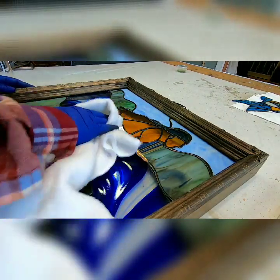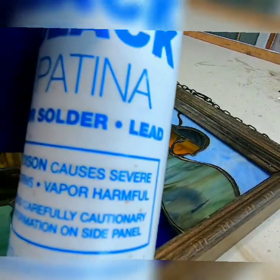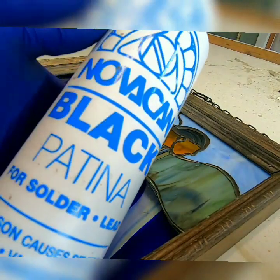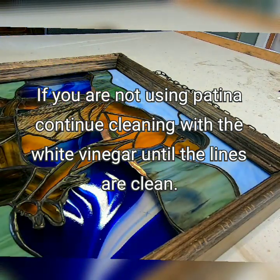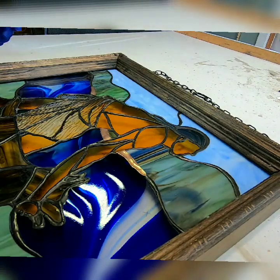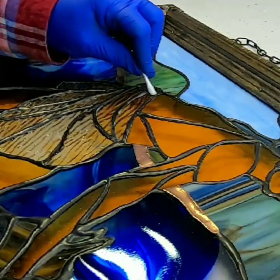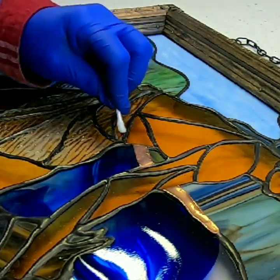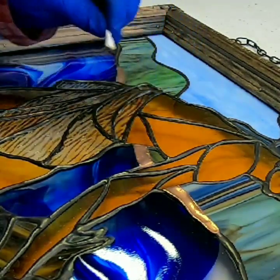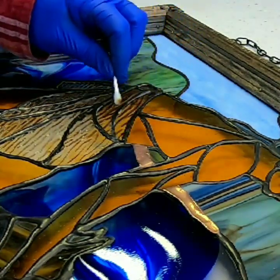Now we're going to go over it with some of the black patina. I'm going to use a Q-tip only because I have some copper patina on there that I don't want any of the black patina flecked onto. So I'm going to try to be careful and do this at an angle that everybody can see. Sometimes this is all it takes — it's not as stubborn as it is other times. So this side, I think all it might need is just the black patina applied like this.